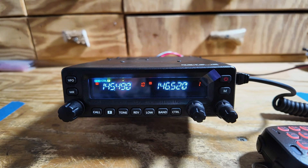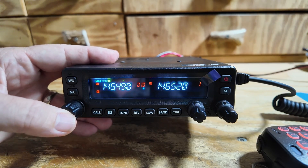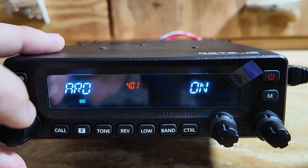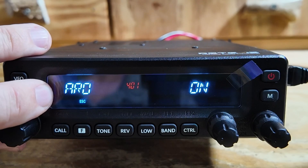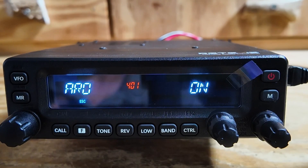I mentioned just a second ago that we need to turn on the automatic repeater offset. To do that, press the F button and then the large knob over here to the left. Go up to menu item 401, ARO, and make sure that that is turned on, and that will do the auto offsets for you.